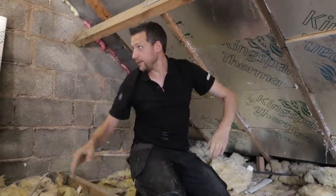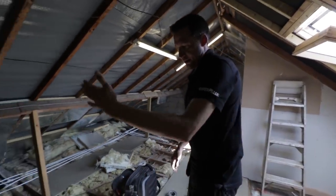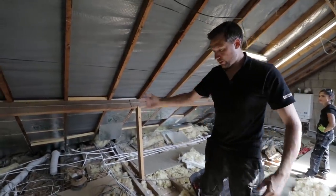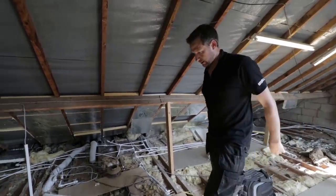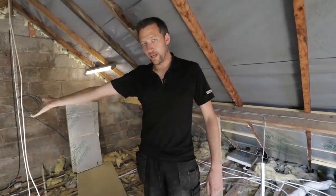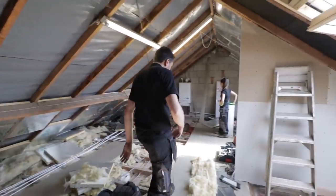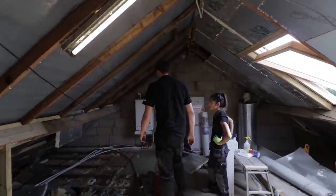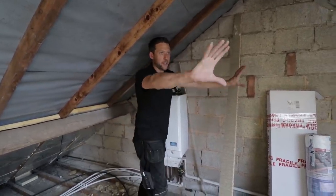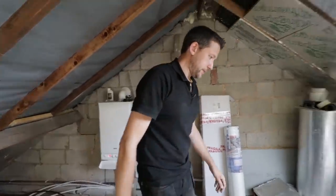The reason the board's moving over by the boiler is because this here is going to be a bathroom. So you come up the stairs, there'll be a little landing, a door here, another door, and this will be a landing with a little cupboard for storage, then you open the door into a bedroom - so this will all be a bedroom, same again the other side. That's why I can't put the board here - it's going to be in the bathroom. I've got to move it. The board is going to go just here, next to the boiler.